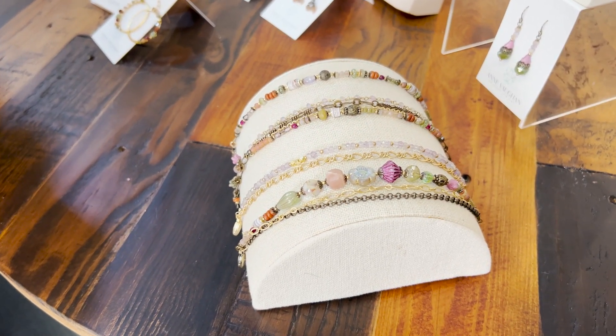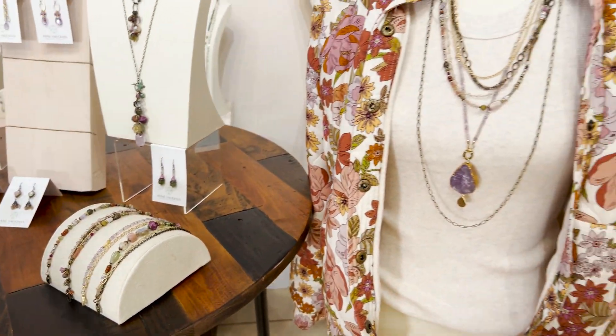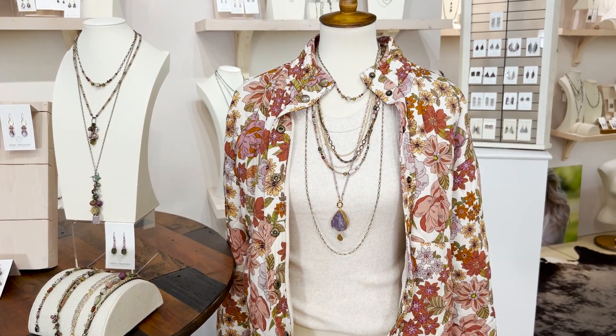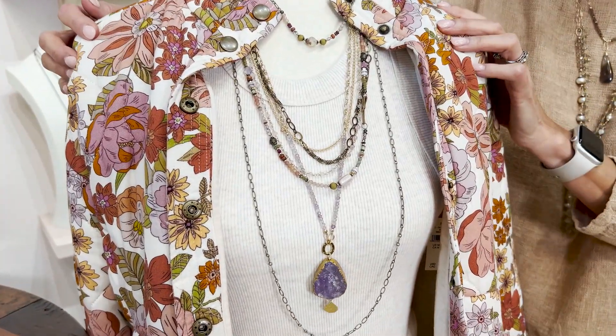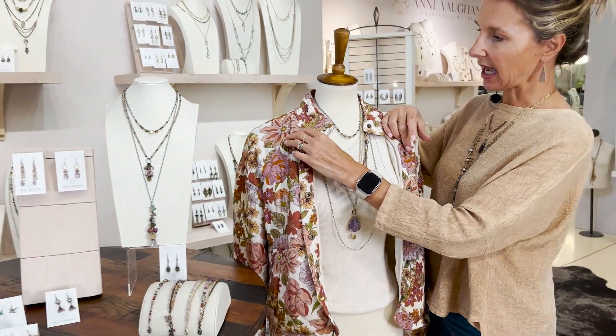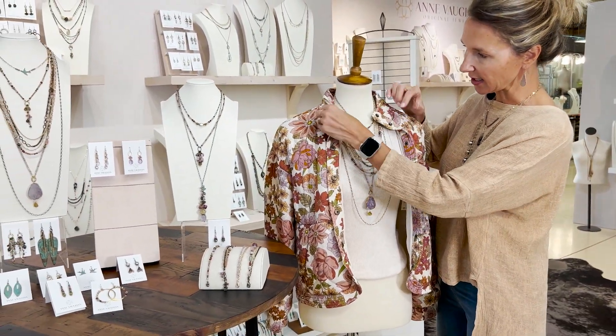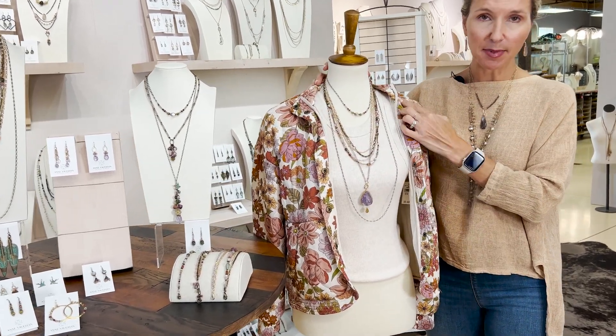Styling-wise, you can see this jacket that kind of inspired the whole collection. This tank top is a wonderful canvas that really highlights the variation in color — even though it has color, it's incredibly neutral. You're going to find that you can wear this with just about anything in your wardrobe.